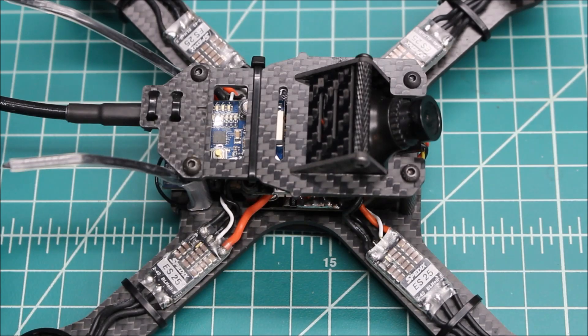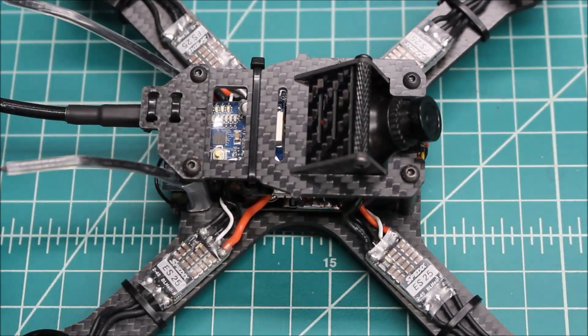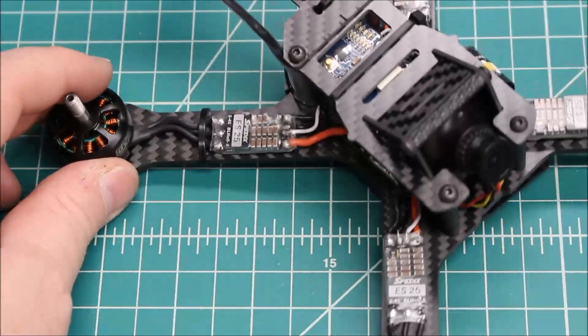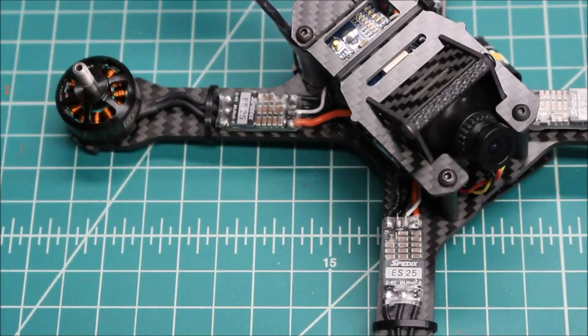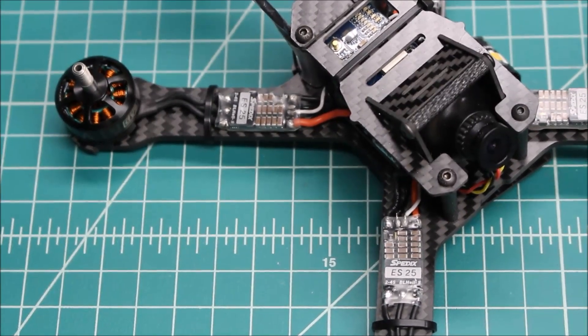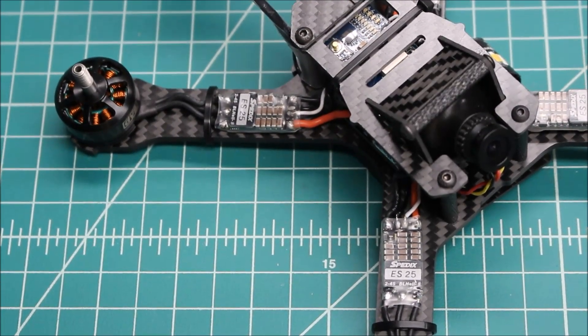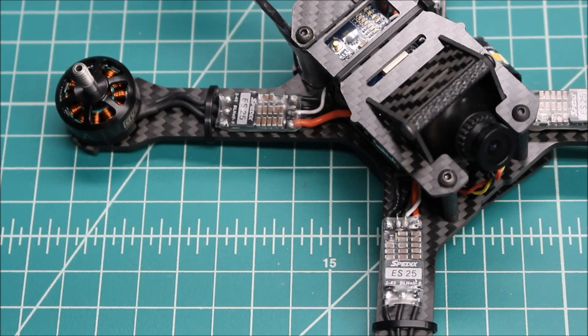There've been no problems with changing some of these settings in BLHeli. Now these are out of alignment — they're not glued down or taped down yet because I want to do the review on them. But overall for the money, I think these are going to end up being right at about the same, or maybe even a little bit less, than the DYS XM20s.